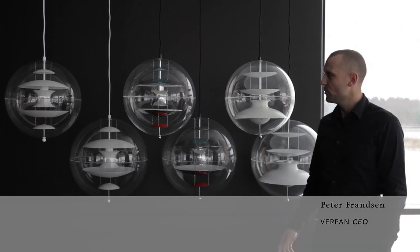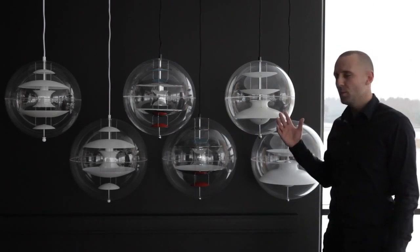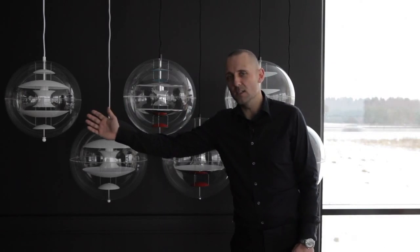This is the VP Globe family. The VP Globe family consists of three different products: the Panto pendant, the VP Globe, and the VP Globe and glass.